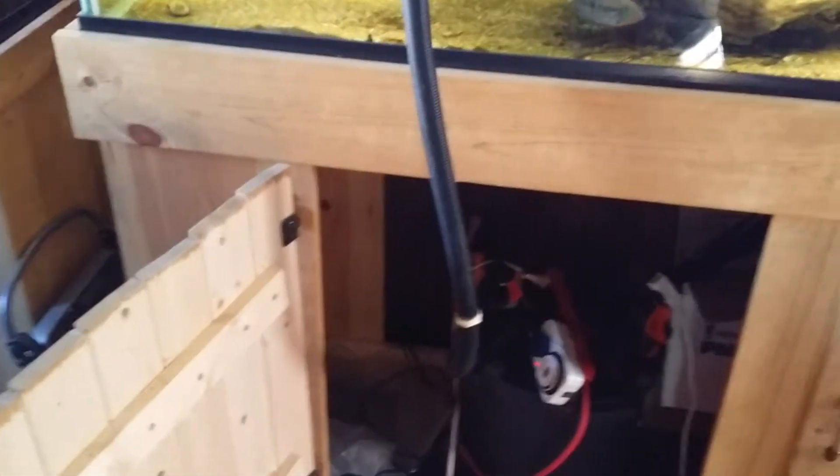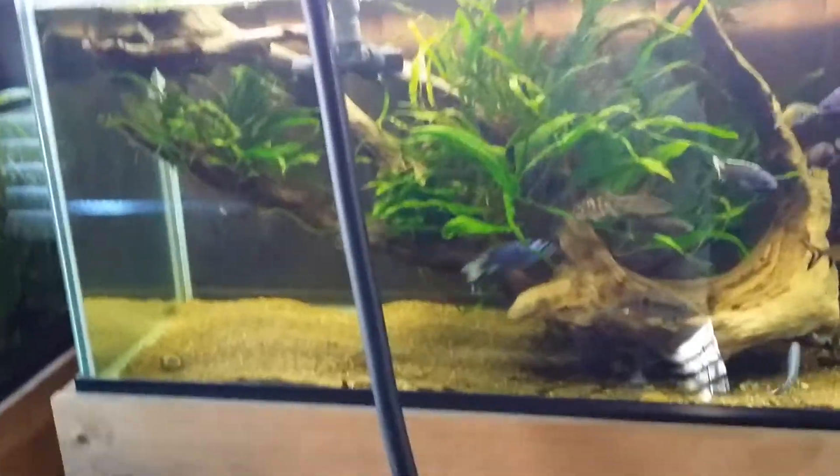My hose got a hole in it. The cat clawed it or bit it, trying to play with it. I was ticked off, but if you can't afford to buy new hose right away and you're in a pinch, I came up with this quick fix. Here it is: dental floss and gorilla glue.